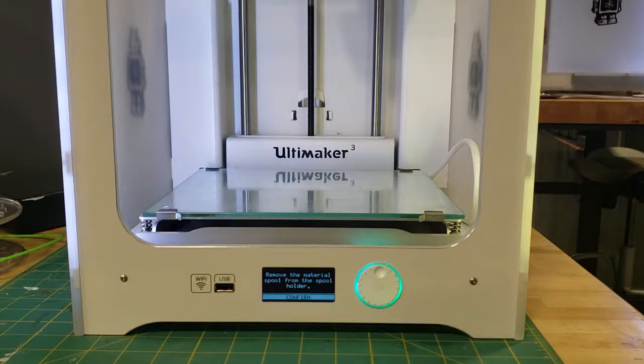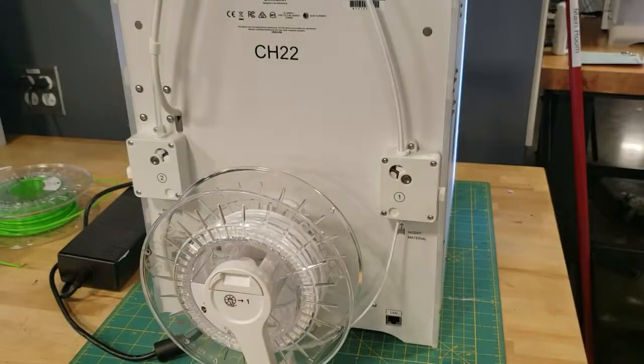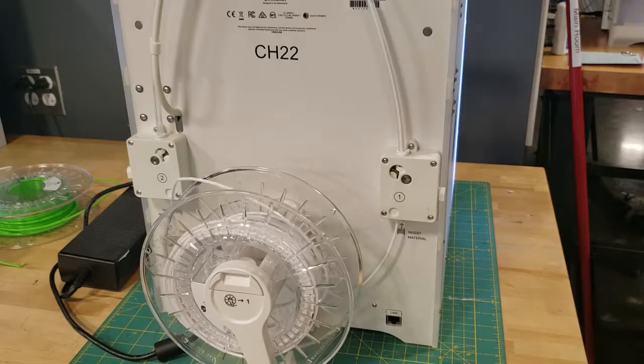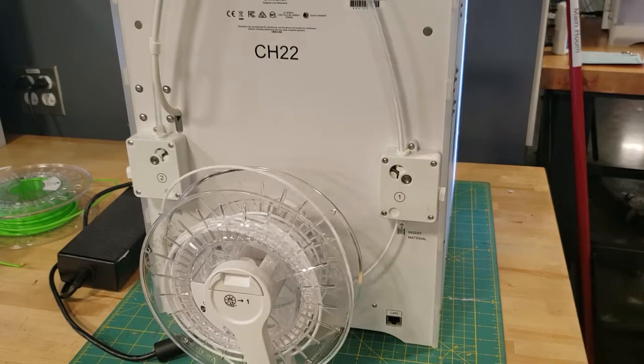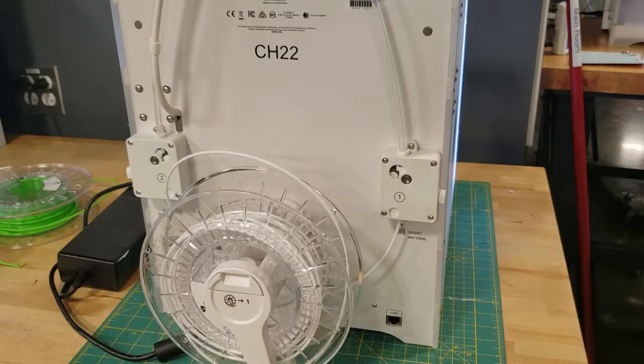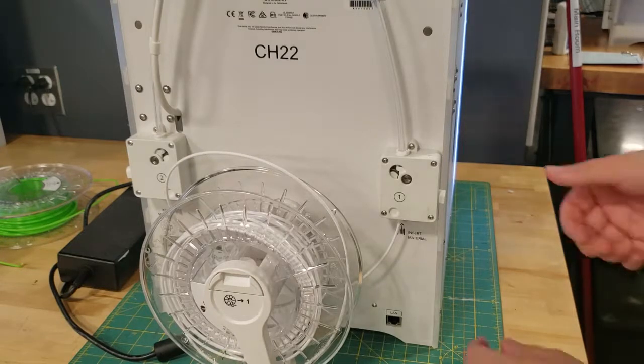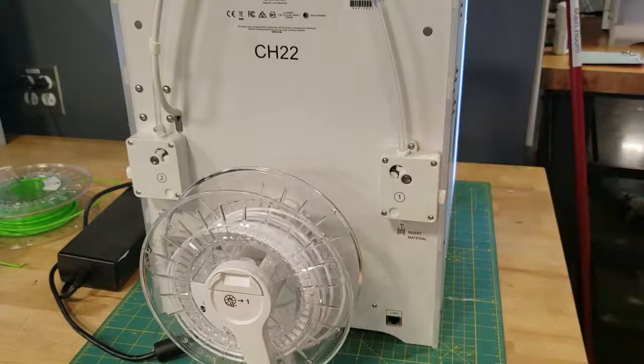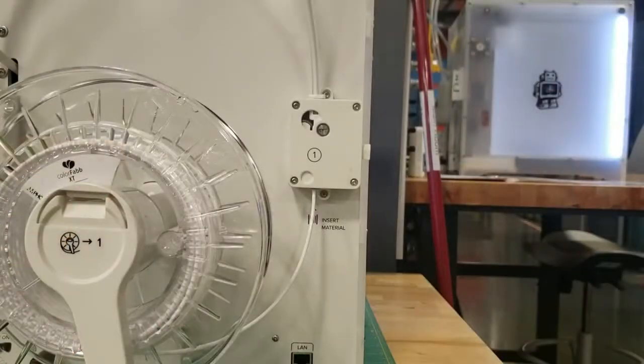I also want to show you what this looks like from the back of the printer. Now, if you're able to unload the filament successfully, that's great — all you have to do is snip off the piece that's ground out and go ahead and reload it. But oftentimes it won't always be this easy, and in those cases we have to do a more involved process, which entails taking off the Bowden tubes and manually pulling out the filament.